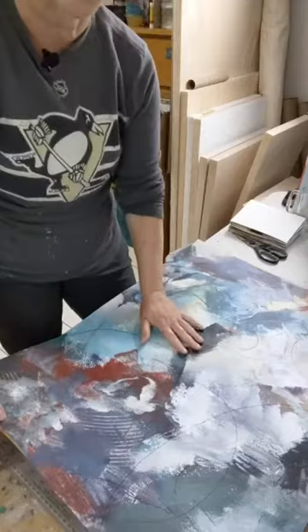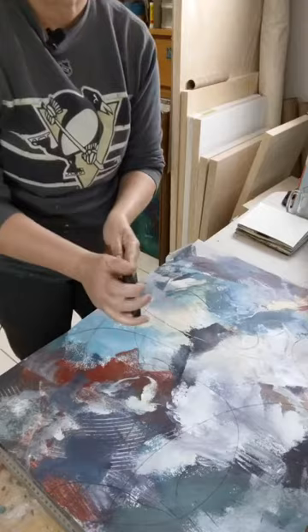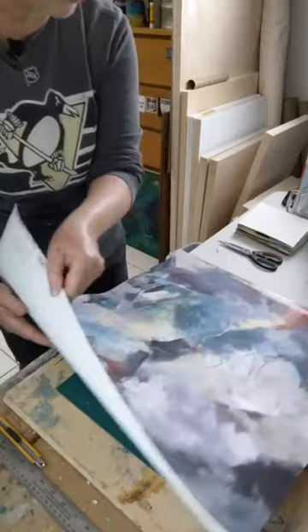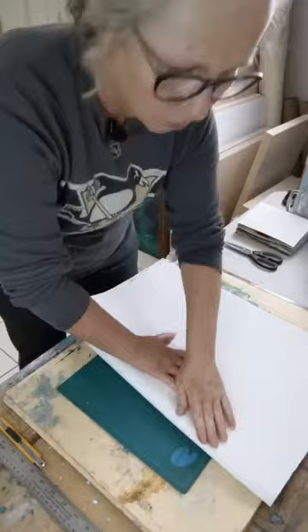I'm going to fold this up into sections, then cut and fold it up to get this little book. I have a pair of scissors here which I'm actually just going to use the edge to flatten my folds, then an exacto knife and a ruler. First thing I'm going to do is fold it in half.